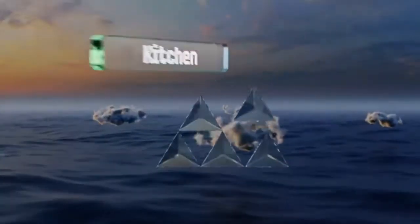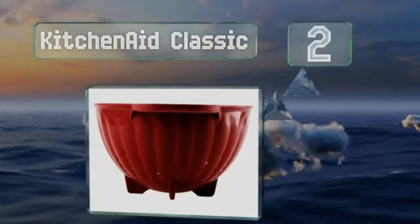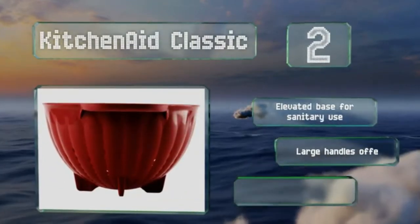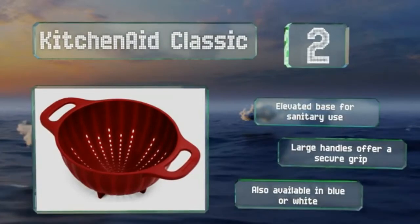At number 2, if you want a no-frills model, look no further than the KitchenAid Classic. It boasts a simple design that's perfect for everyday kitchen prep, though it may not be a great option for those with little cabinet space as it is quite tall. It's equipped with an elevated base for sanitary use and large handles that offer a secure grip. It's also available in blue or white.